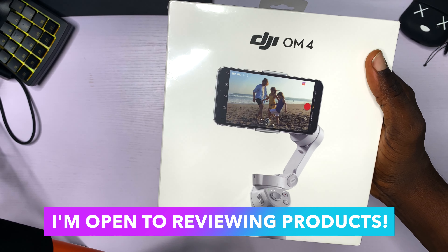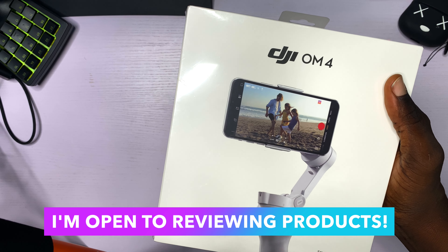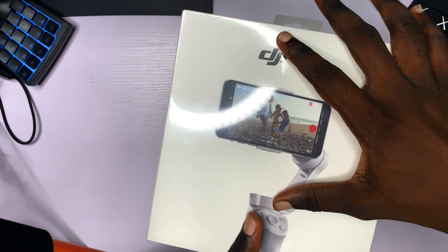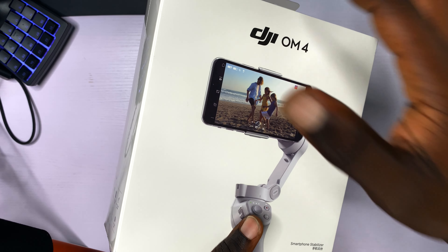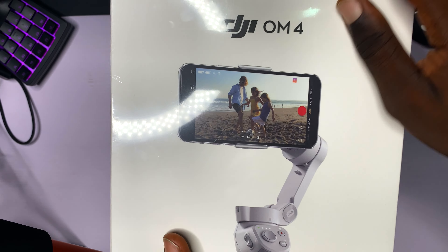Obviously I would love it if I can get it sponsored in the future, but for now I am going to keep getting their products because I love the quality and I love what I read online. I am very excited to see what is inside this box, and I am sure you are also excited. So without wasting much of your time, let us get right into it. This is the front view.